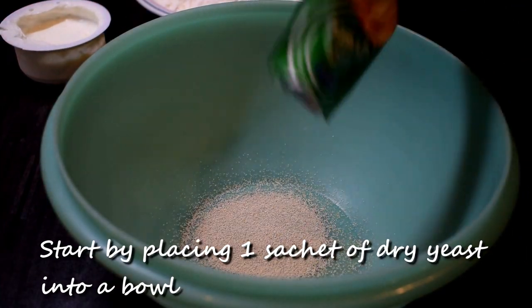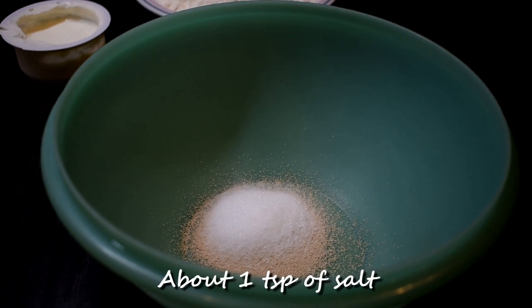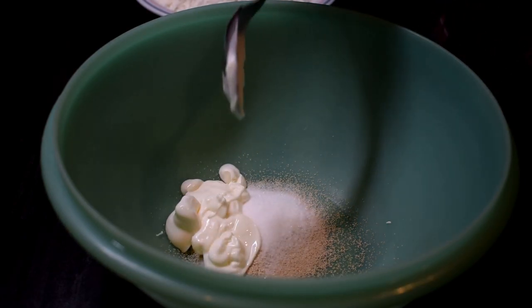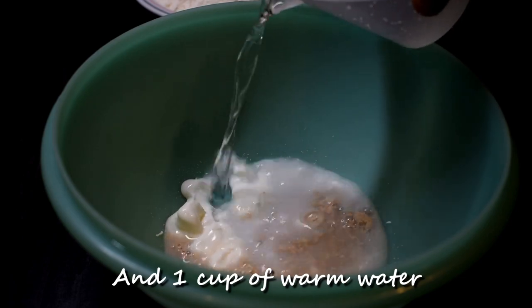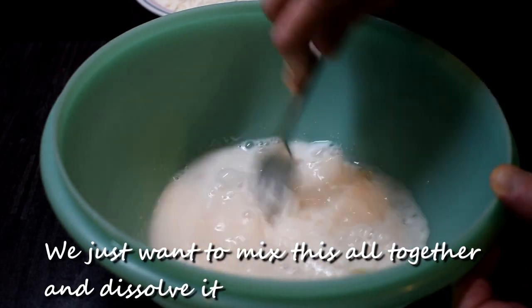Start by placing one sachet of dry yeast into a bowl. You're going to add one tablespoon of sugar, about one tablespoon of salt, about one tablespoon of Greek yogurt, and one cup of warm water. We just want to mix this all together and dissolve it.